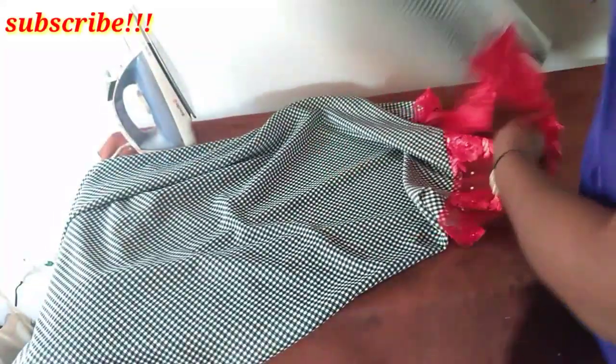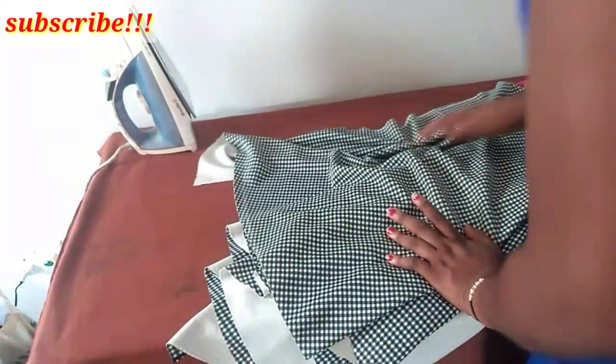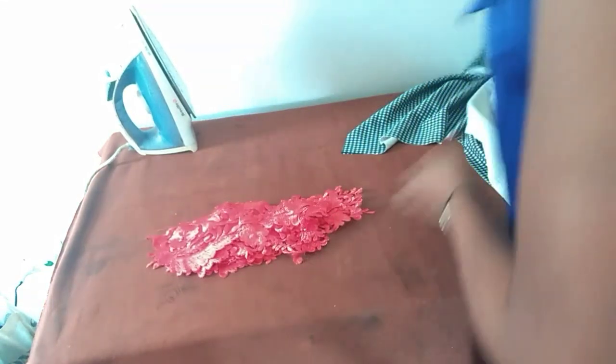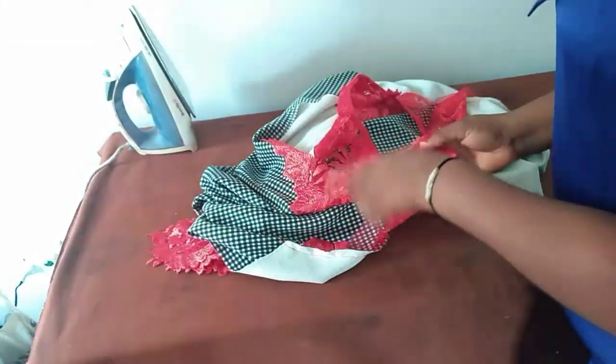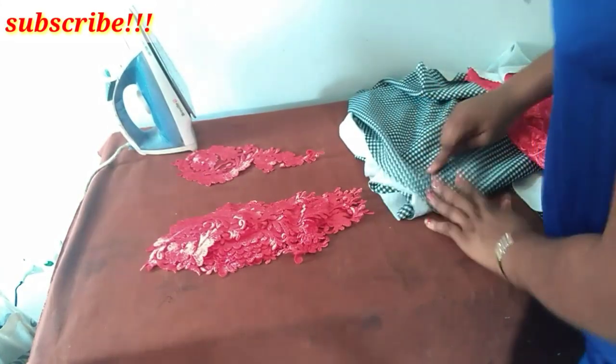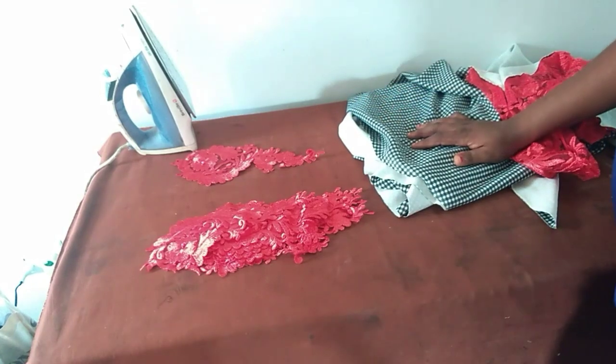I will then join them at the two sides and fold at the hemline before we talk about the design I'll be putting at the lower part. I'm going to be attaching the trimmings I got from this lace fabric on top. I'll be attaching it at the lower side, but that will be after I have done the hemming. I've now hemmed the lower part.